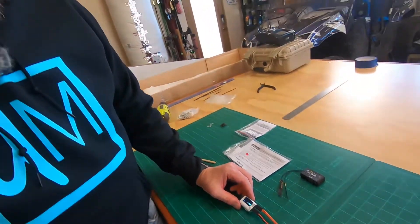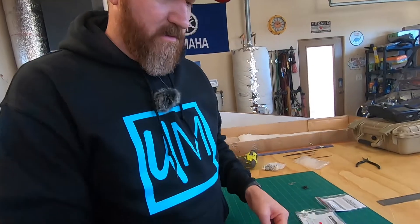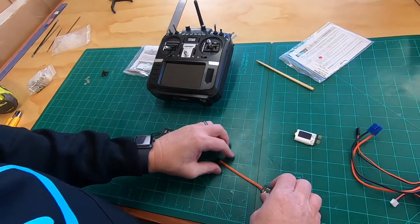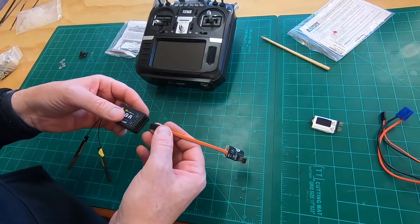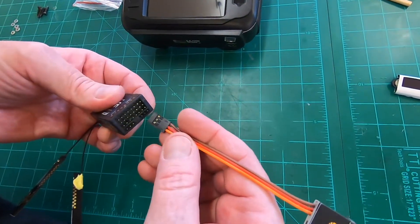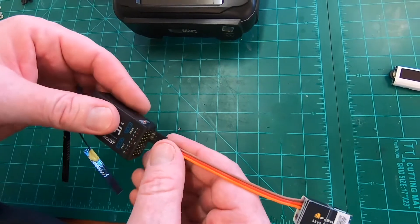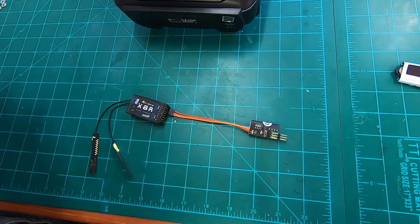We've successfully programmed the S-Bus decoder, so we unplug everything. To demonstrate, we plug it into the S-Bus port on the X8R receiver - you find the S-Bus terminal, which is the bottom set of pins. Make sure you have the correct negative and positive orientation and plug it in just like that.